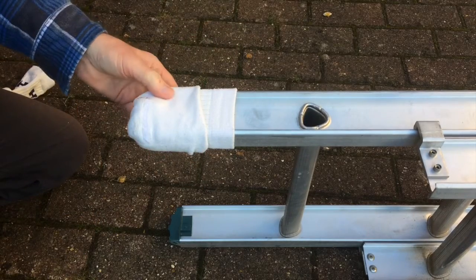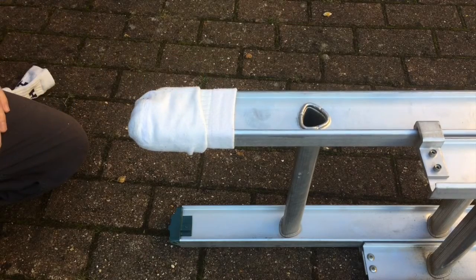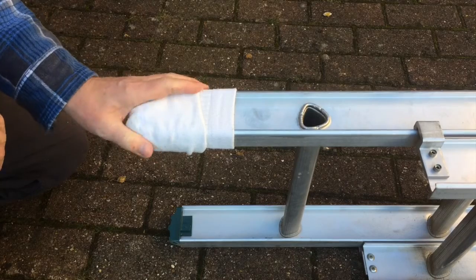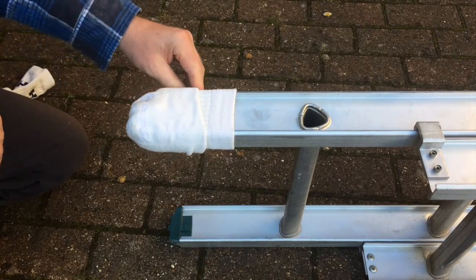And there you have it. Obviously a nice pair of white socks is not going to damage the paintwork. It's double thickness so you're not going to get any indentation, and when you finish just take the socks off and wash them. I'll now do the other one. Hope you liked the video, thanks for watching, bye!